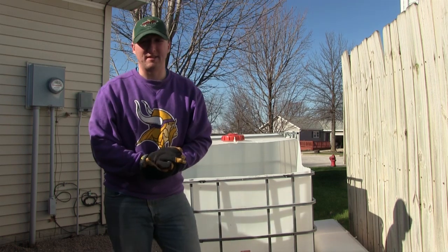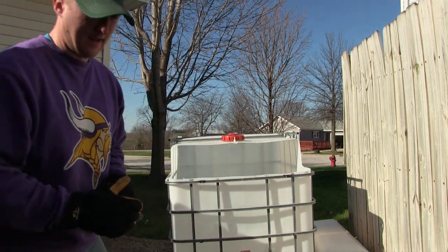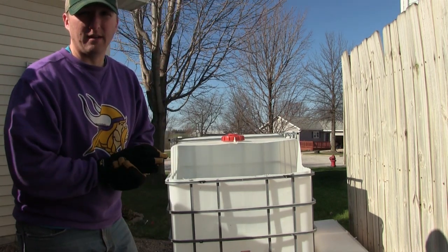All right, we have an opening to our tank. What we're going to do now is go around and file off the edges where I cut, just so there's nothing sharp or pointy on it.